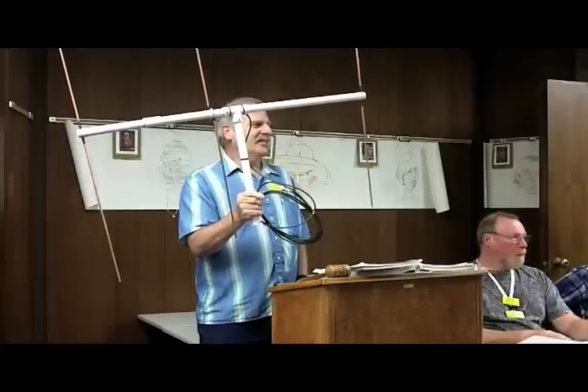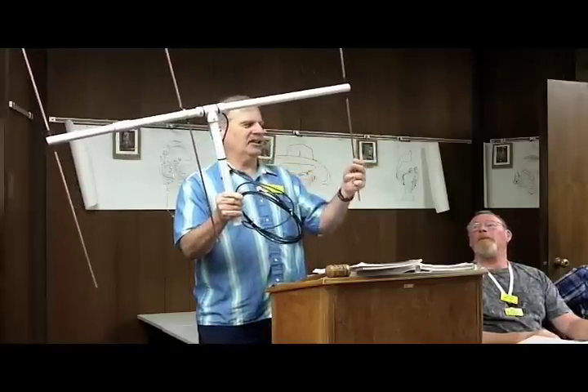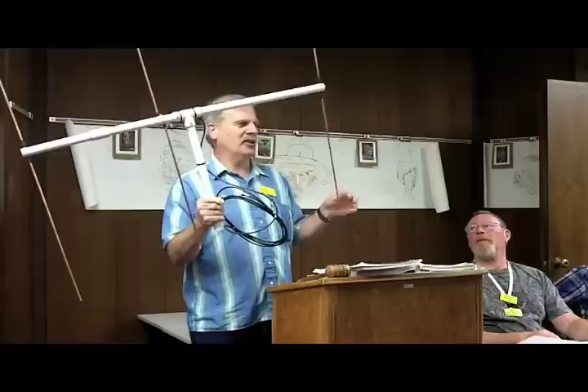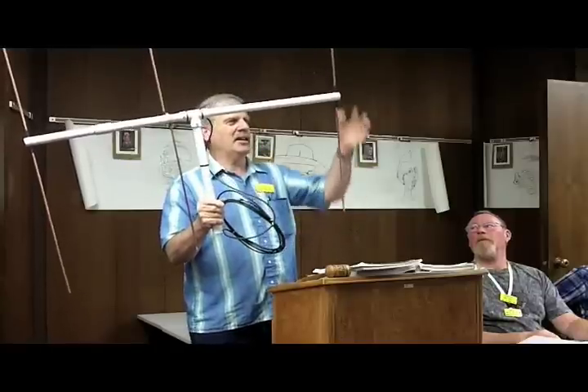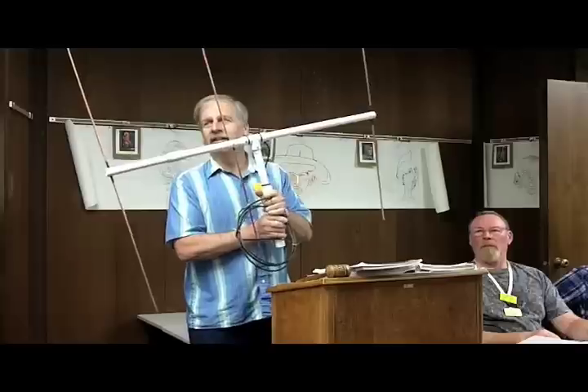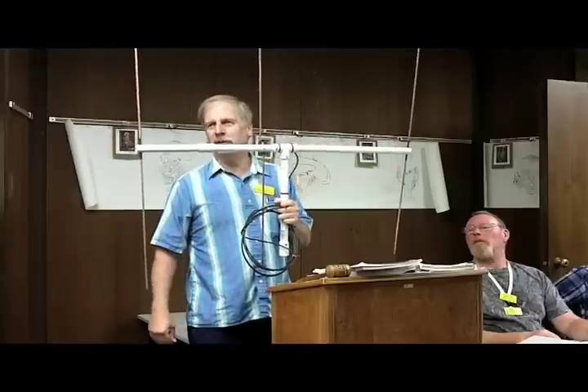Tell them what you did with the copper. It was soft copper tubing. I took a come-along and a chain and the bumper of my truck and I stretched it, which hardened it up and made it nice and firm. I probably stretched it about six inches.